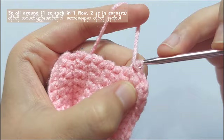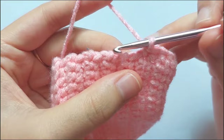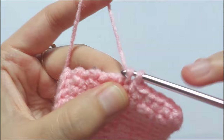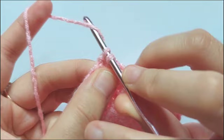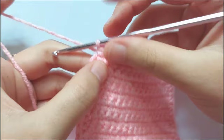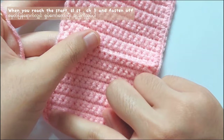Single crochet all around the roof. Make 1 single crochet in each stitch. But when you reach the corners, make 2 single crochets in them. So now I reach the corner and I will make 2 single crochets in the same stitch. After that, repeat making single crochet in each stitch. So now I reach the starting point.